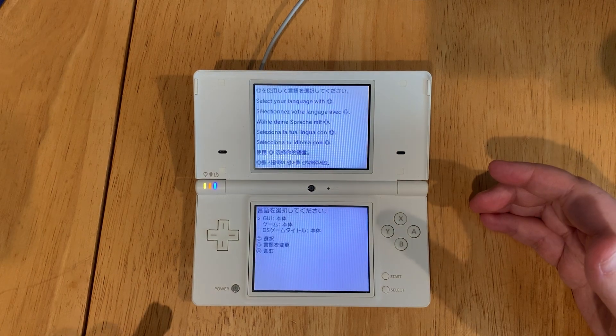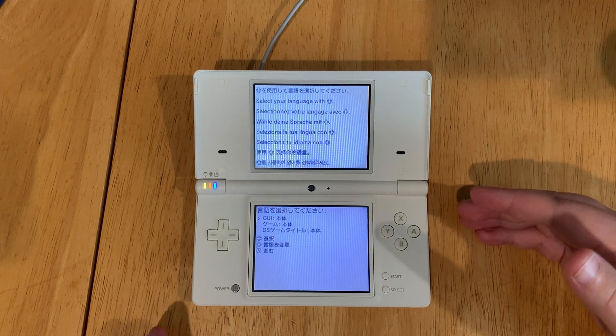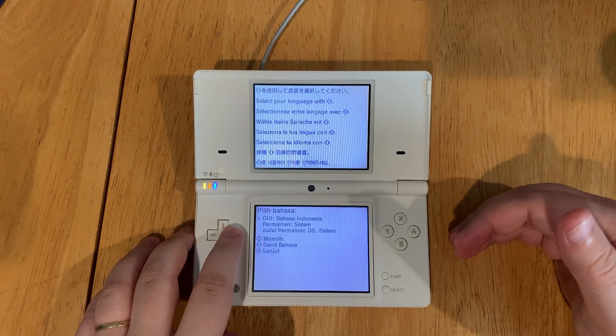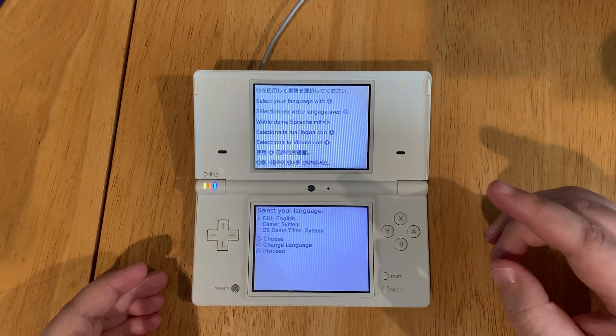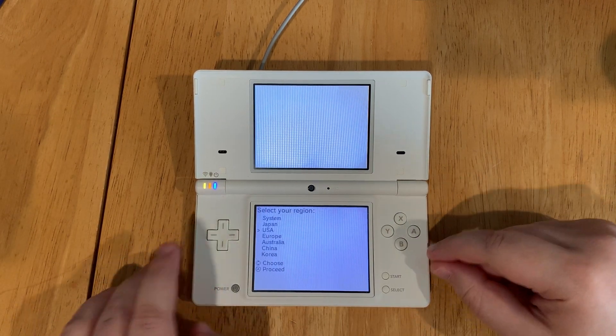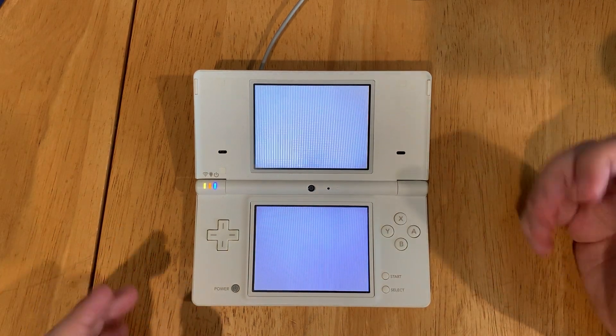Now we can use TwilightMenu++. First it will ask you to choose your language — select English and press A to proceed. Then choose your region as USA, and TwilightMenu will load.